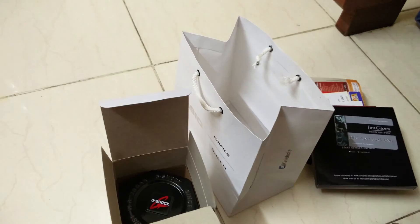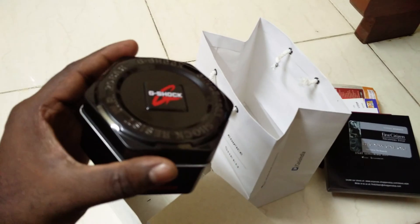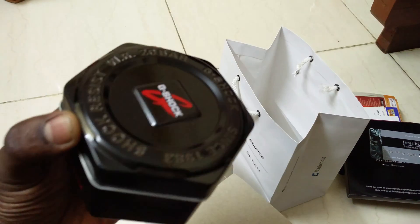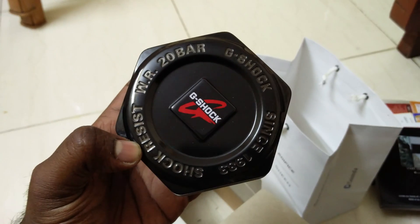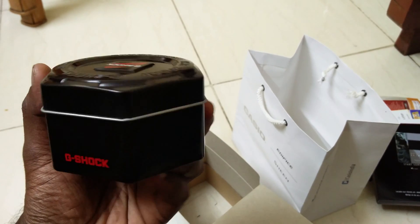Okay, now with the product — wow, beautiful black box. Isn't it beautiful? Let's see what's inside.